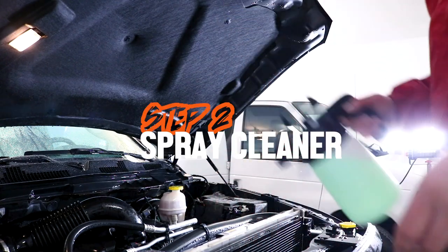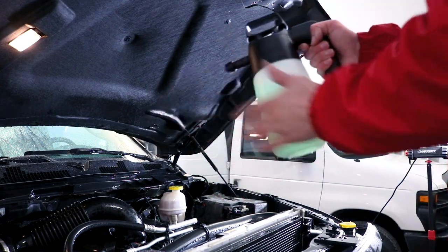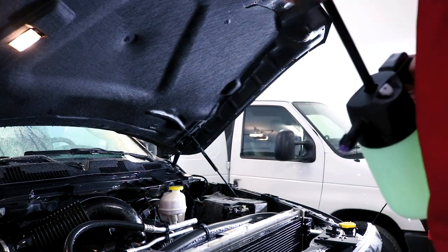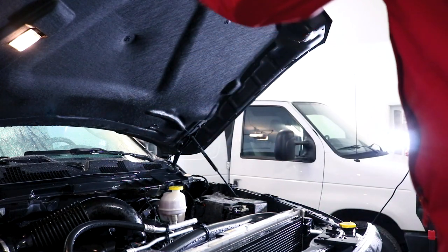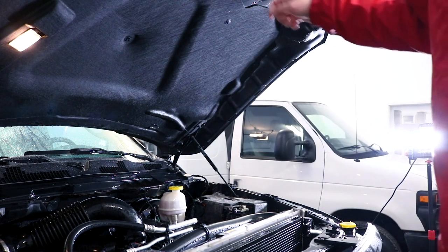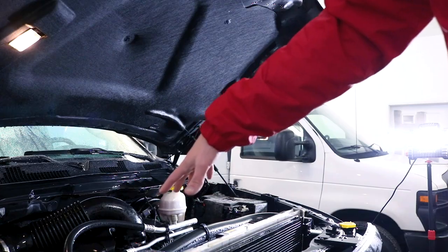Now, step number two — we're going to apply our cleaner. You may have yours in a spray bottle, that's perfectly fine. I have it in this IK sprayer, so what I'm going to do is foam up my APC, start on the top of the hood because you always work from top down no matter what you're doing, brush that in, rinse it off, and then we'll move on to the engine department.